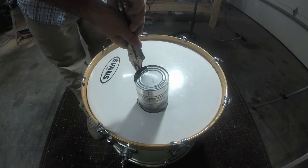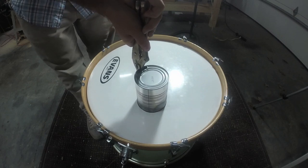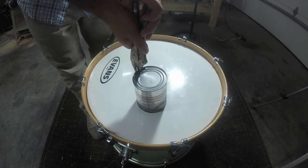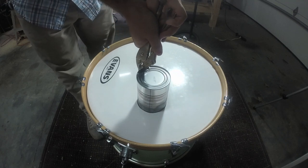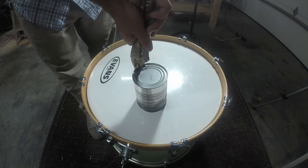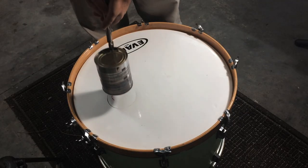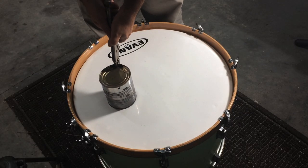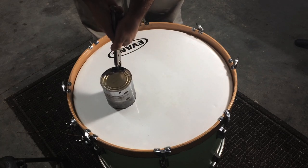What you're watching right now is how not to cut the hole — the can just wasn't hot enough. You'll notice it started to cut a little bit but then cooled down too fast and wasn't able to cut all the way through. Instead of using the blowtorch, I put it on the stovetop for a couple minutes and it was plenty hot after that.